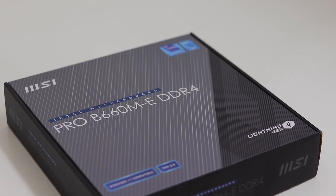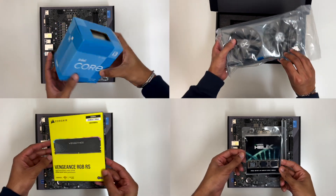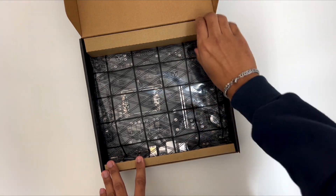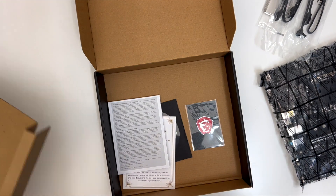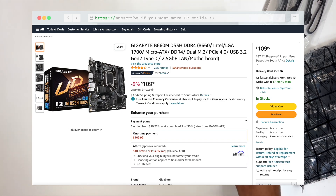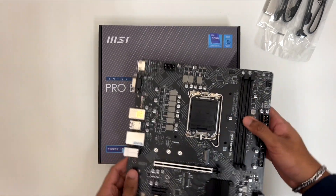The build starts off with a motherboard. The motherboard is what's going to tie up most of the components together, such as the CPU, GPU, RAM, and SSD. I chose the MSI Pro B660M motherboard. It's a micro ATX motherboard, meaning it's a bit smaller than an ATX motherboard, but perfect for our use case. I don't actually recommend getting this exact version. A better alternative is the Gigabyte B660M DS3H — it's only a couple bucks more and has better features. I only went with this MSI because I couldn't get the Gigabyte motherboard in my area.